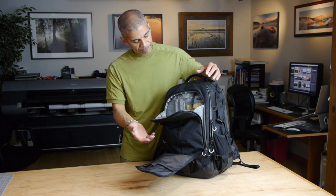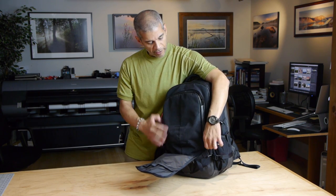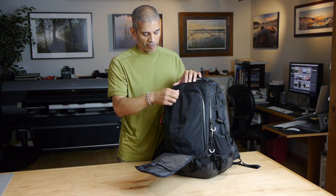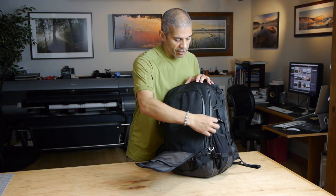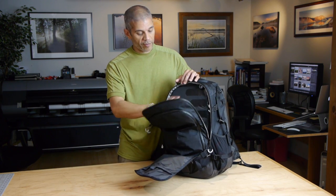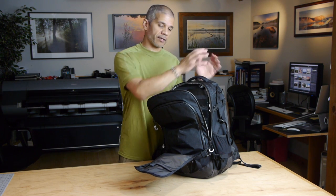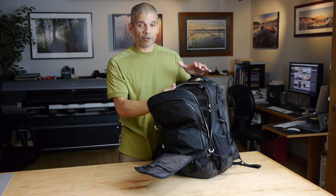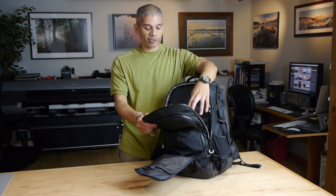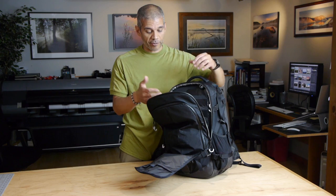There's another zippered pocket here with a keychain holder. All of the zippers on the Uinta are weather sealed, which is a nice feature. There's another pocket here which gives you access to the main compartment where the medium module sits. There's also a laptop sleeve here where you can carry a laptop or tablet.